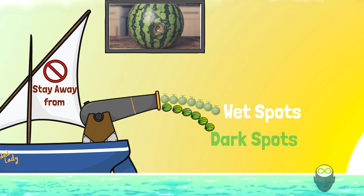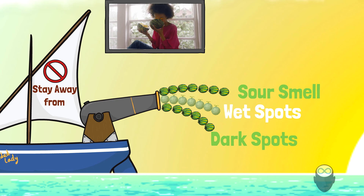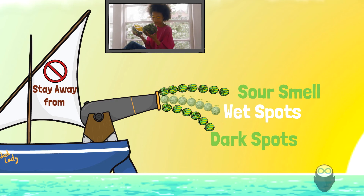Secondly: avoid wet spots on the melon. When you see the flesh of the watermelon looking watery or soft, it most likely got hit and is now rotting because there's an opening in the skin. And last: if you smell the watermelon or melon and the smell is tangy or sour, that means the melon is spoiled.